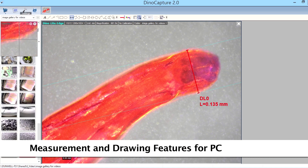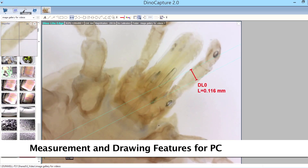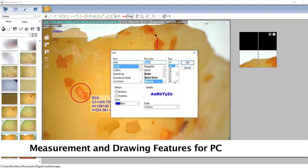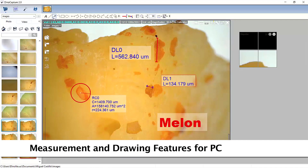The included software has measurement tools for compatible measurement models. These provide different types of measurement including lines, circles, arcs, angles, lasso area, and more.